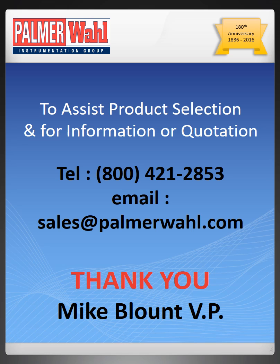Palmer Wall can provide completely manufactured sensors from all the cables listed. To assist product design, selection and easy ordering, full data sheets are available on request. To discuss your application and requirements or to receive a quotation, phone 800-421-2853 or email sales at palmerwall.com.